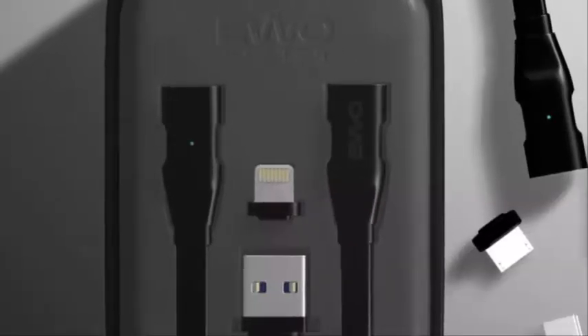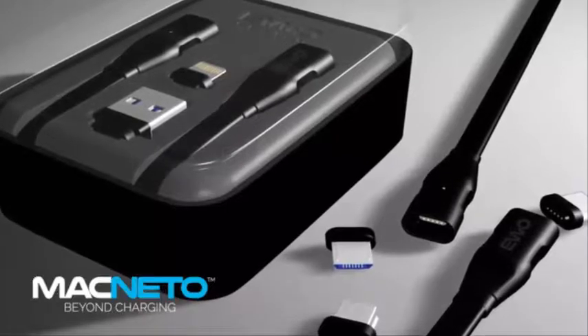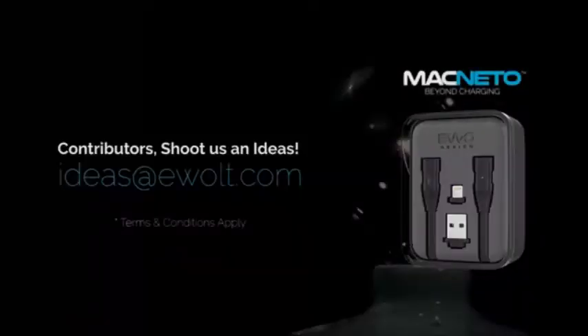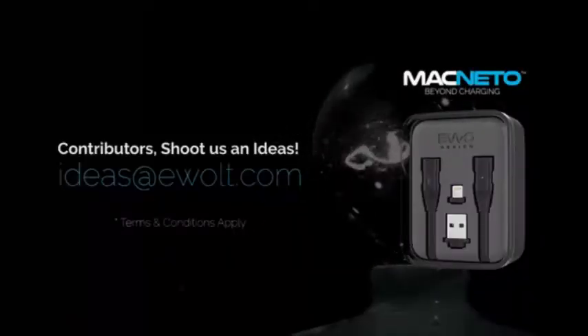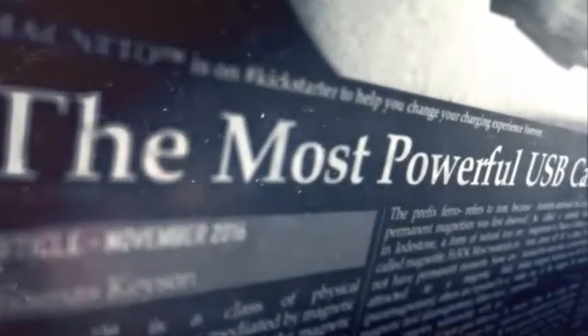We need your support for our campaign to help us bring this super-charging cable to the market. Be part of us. As contributors, you are welcome to write us with new suggestions or ideas for further improvement of Magneto within the period of the campaign. Magneto is the world's most powerful magnetic USB cable for everything.